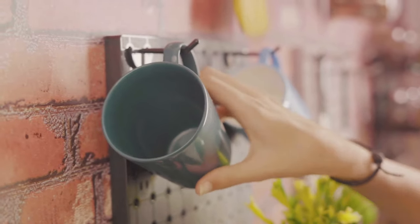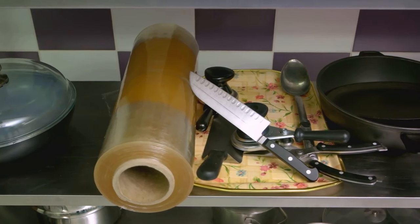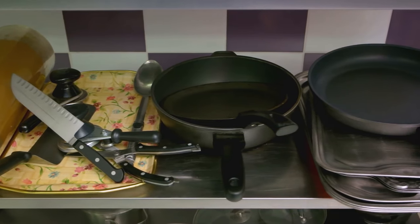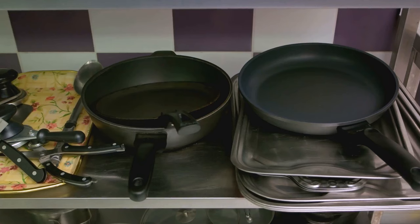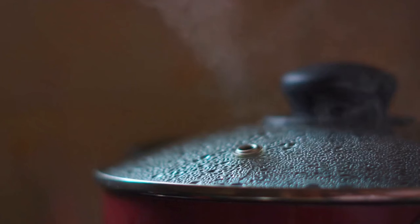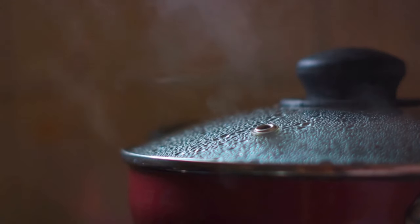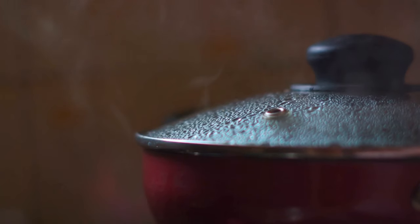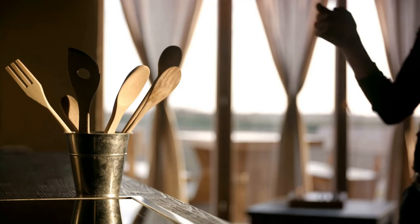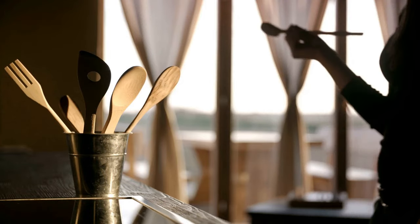Ever wondered why there's a hole at the end of pot and pan handles? It may seem like a mere design element or aesthetic touch, but this hole holds a practical purpose that can make your time in the kitchen easier and cleaner. This hole is actually designed as a handy utensil holder. Imagine you're stirring a simmering sauce or flipping pancakes and you need to set your spoon or spatula down — simply rest the handle of your utensil through the hole in the pot or pan handle.